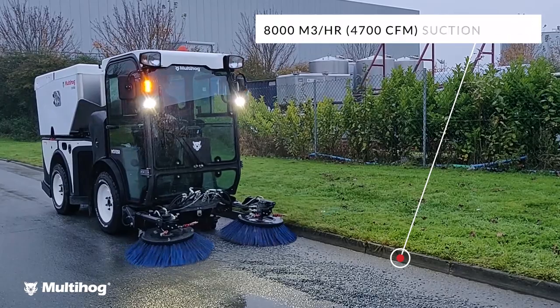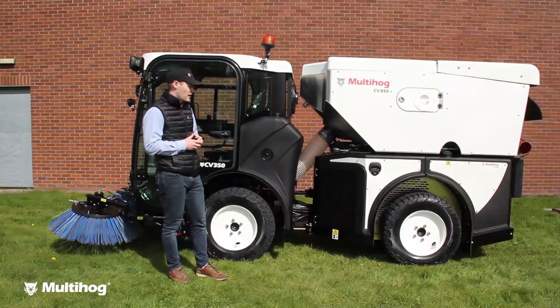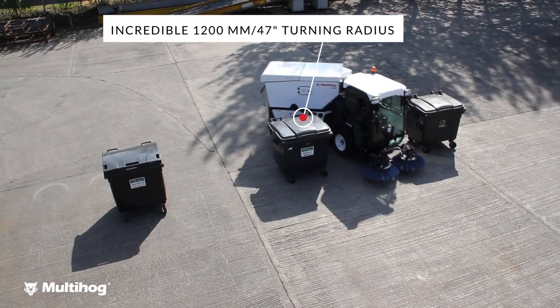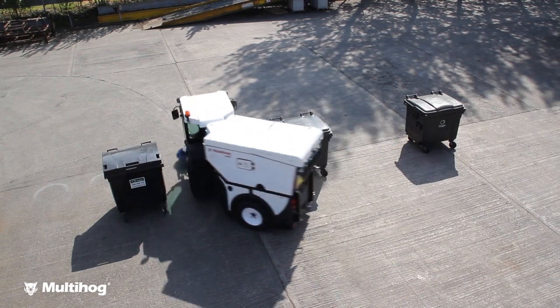The machine has amazing suction power as well — really, really impressive. The turning radius of the machine is only 1200 millimeters or 47 inches inside turning radius. Very maneuverable.